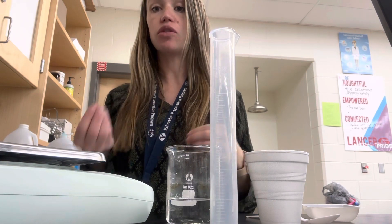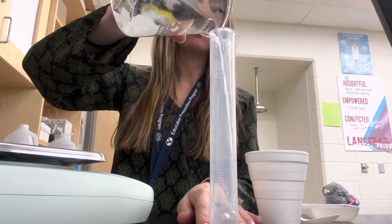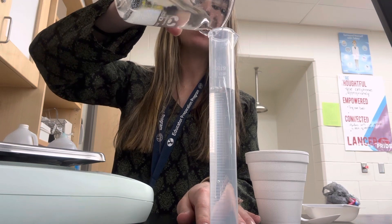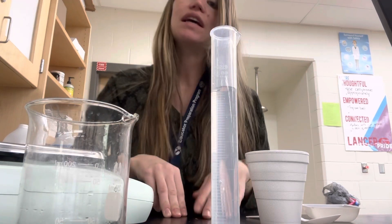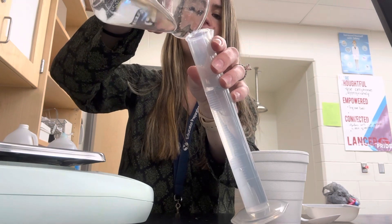Your first step is to measure out the water for the reaction. Get water from the sink and fill up a graduated cylinder until you get to 50 milliliters. Remember to be at eye level with it — bend down and check if it's at 50. If not, add a little bit more until you get to exactly 50. Alright, let me do that.